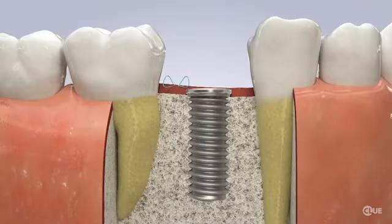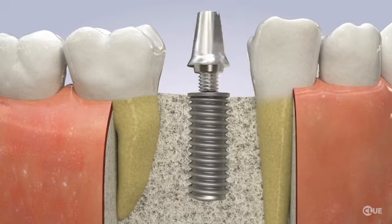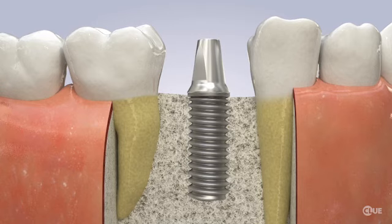Once the healing is complete, the implant is uncovered and a post, called the abutment, is screwed into the implant. Your doctor takes an impression and bite registrations, which will be sent to a lab.